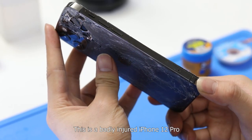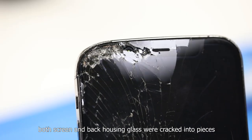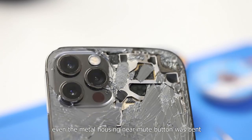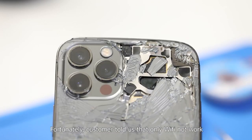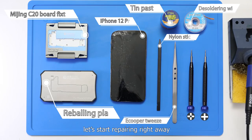This is a badly injured iPhone 12 Pro. Both screen and back housing glass were cracked into pieces. Even the metal housing near the mute button was bent. Fortunately, the customer told us that only Wi-Fi is not working. Let's start repairing right away.